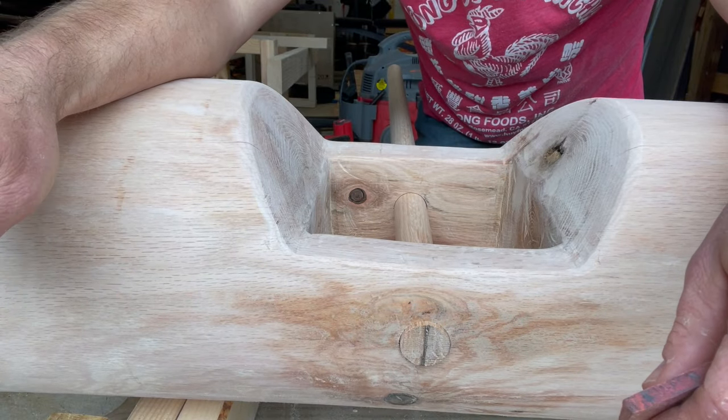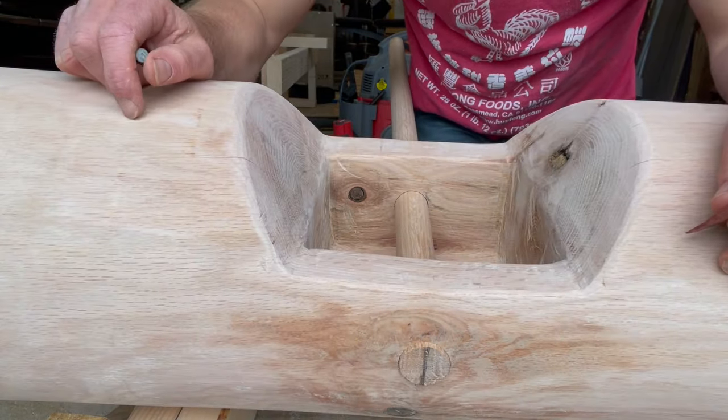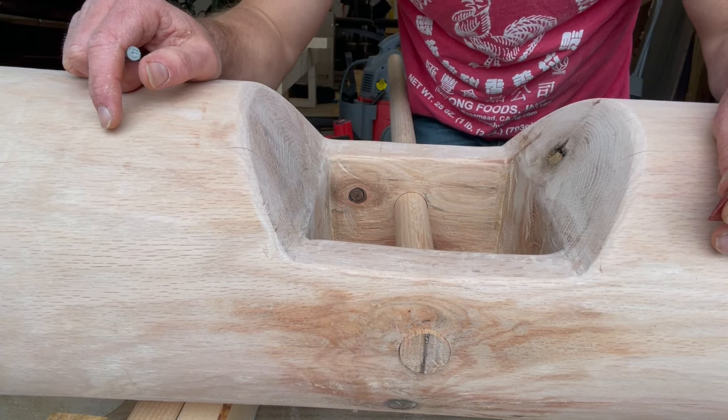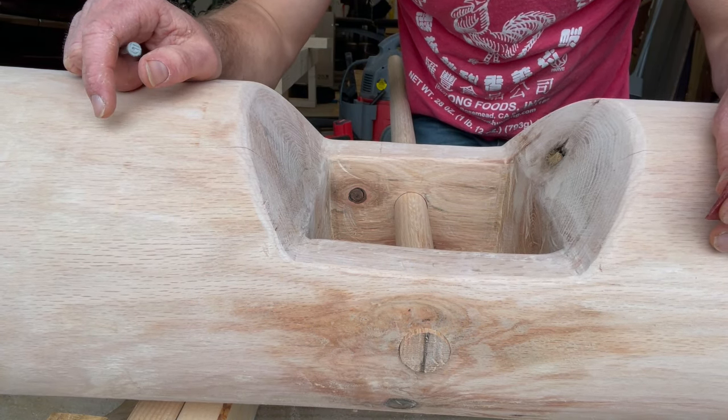I haven't seen a lot of guides for attaching a handle to a strongman log, so we're going to talk about the way that I did it to make it look nice as well as extremely strong.